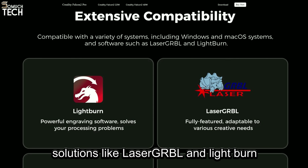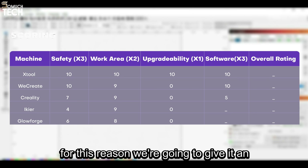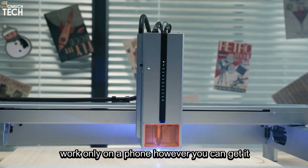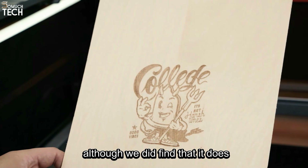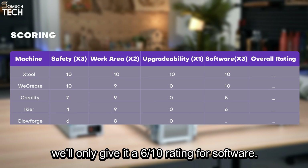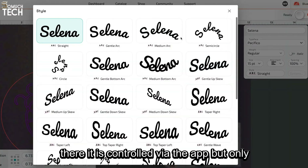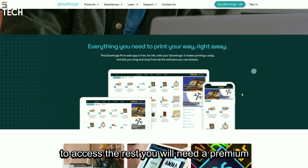Next is the Creality Falcon 2 Pro. The company does not offer its own in-house software, which will unfortunately take out quite a few points from its rating. However, Creality has designed the Falcon 2 Pro to be compatible with leading software solutions like LaserGRBL and Lightburn, supporting both Windows and macOS platforms. For this reason, we're going to give it an average software rating of 5 out of 10. Moving on to the iCure K1 Pro Max, this one does have an app, which makes it work only on a phone. However, you can get it to work via your laptop or desktop, since it's also compatible with LaserGRBL and Lightburn, although it does have occasional bugs and glitches, so we'll only give it a 6 out of 10 rating for software.